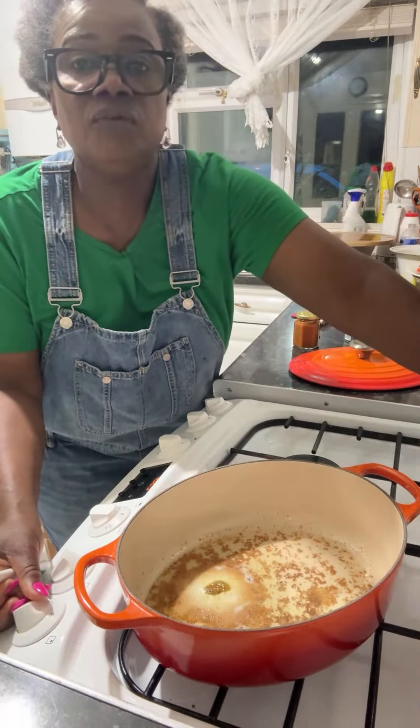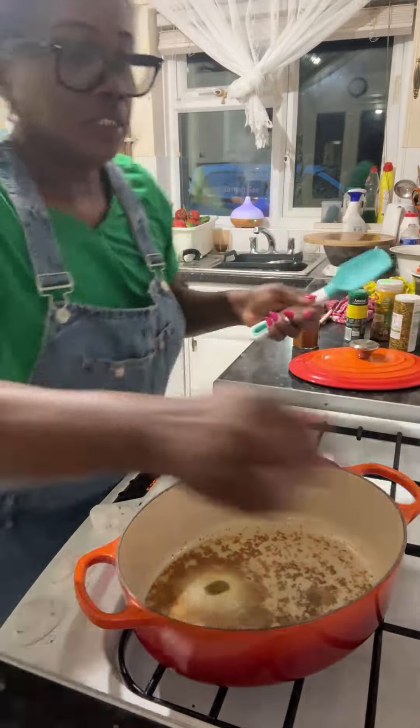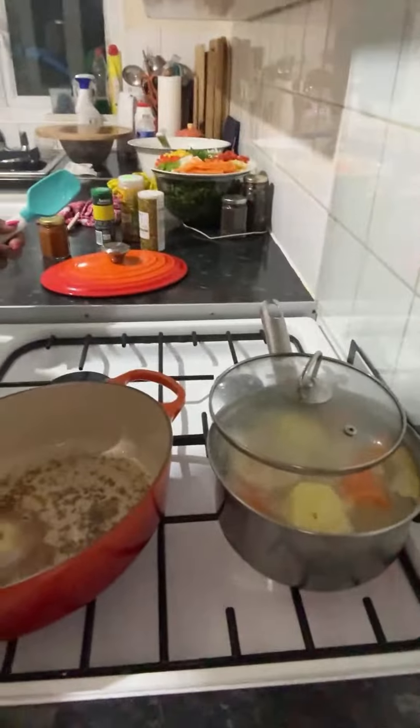Let's check on the other food over there. Food is all right, yeah.